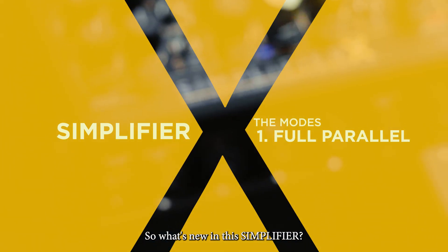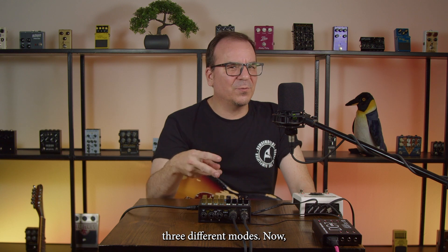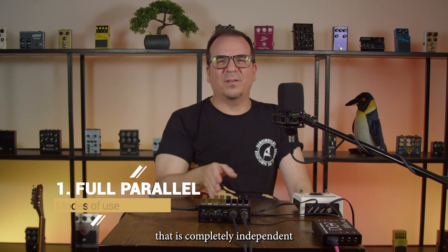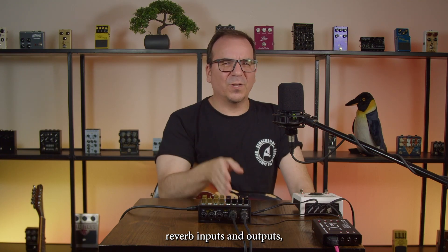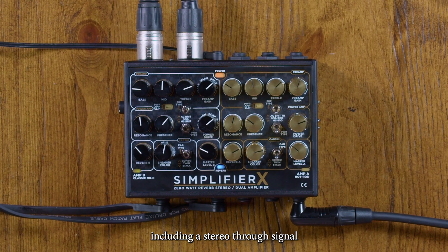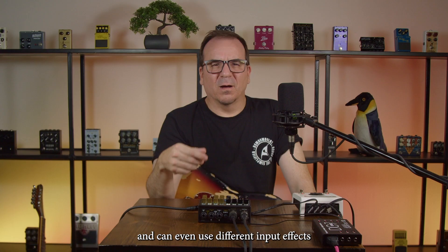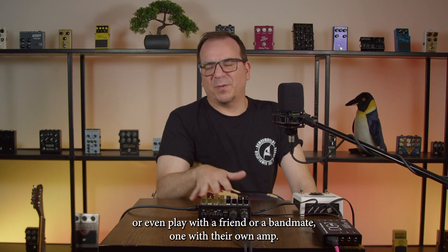So what's new on this Simplifier? We included two independent amplifiers that can be used in three different modes. Mode 1 is full parallel — completely independent amps for left and right, each one with their own effects, reverb, inputs, and outputs, including a stereo through signal. Ideal for players that want super wide stereo ambient sounds, or can even use different input effects, or play with a friend or bandmate, each with their own amp and effects.